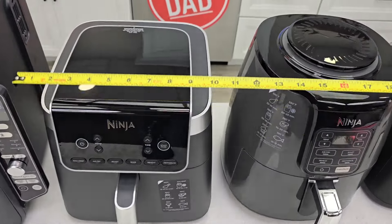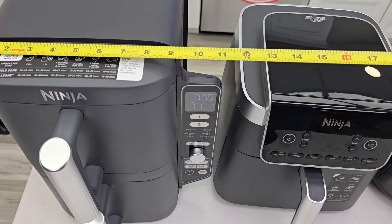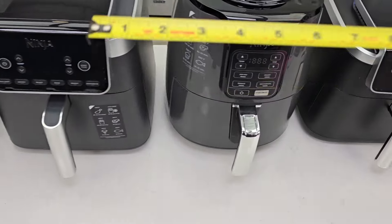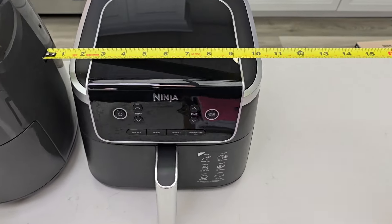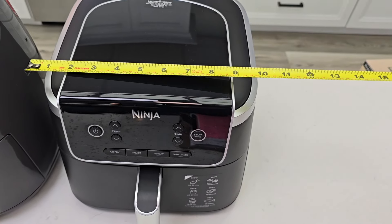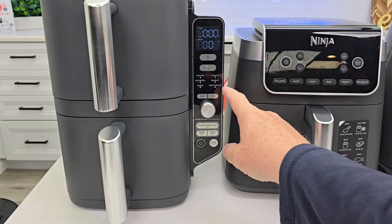Where you really see the space savings is left to right. The Double Stack is about 11 inches wide but gives you two 5-quart air fryers for a total of 10 quarts. The 4-quart is almost 10 inches wide and the 5-quart is 10 inches wide. I do like that the 5-quart is small — not very tall, and about 10.5 inches wide.